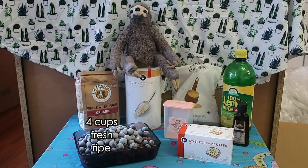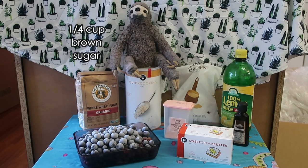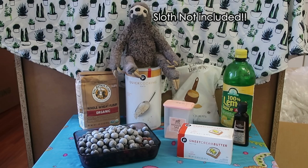Four cups of fresh or frozen blueberries, but they really should be very, very ripened. A quarter of a teaspoon of vanilla extract — if you don't have vanilla extract, no big. And a quarter of a cup of brown sugar. And nope, my sloth is not included.